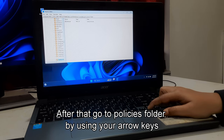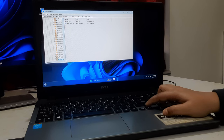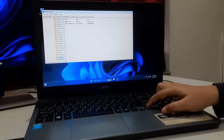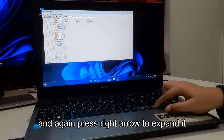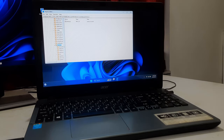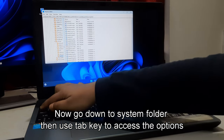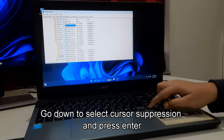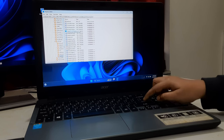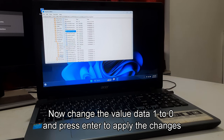Go to the Policies folder using your arrow keys, then press the right arrow to expand it. Go down to the System folder, then use the Tab key to access the options. Go down to select Cursor Suppression and press Enter. Change the value from 1 to 0 and press Enter to apply the changes.